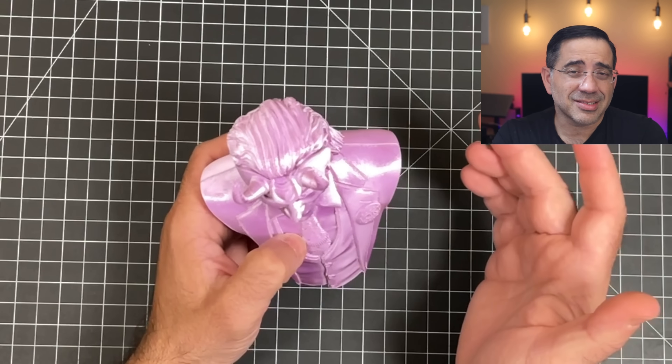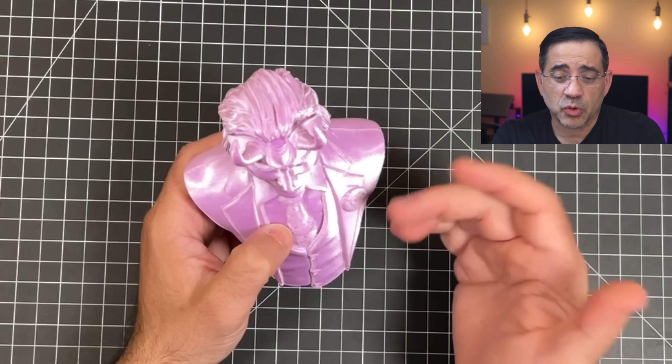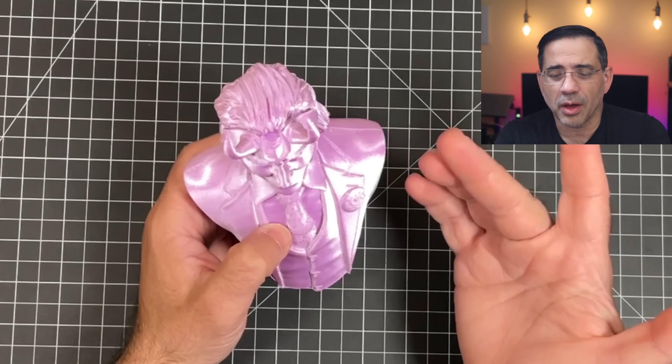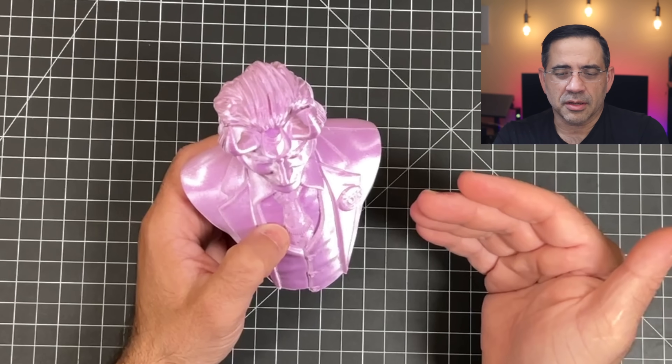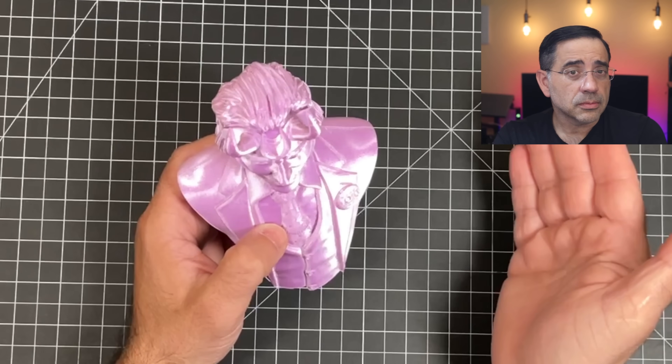We've actually been printing non-stop with this printer and haven't had really any issues. Occasionally we have to dehydrate filament that's been around for a while, but that's standard. It literally is: put it together, power it up, slice, and go. That wraps up our review of the SirMoon D1. Check out those fantastic prints — see you in the next one.